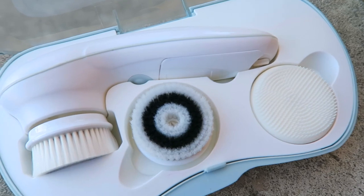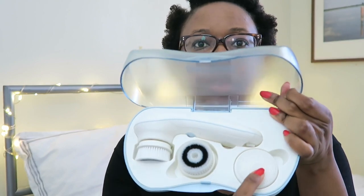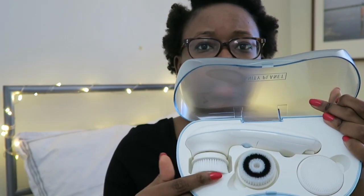This is what it looks like — let's open it together. I'm not going to be demoing it right now, this is just an unboxing. This is just the manual, and this is the actual brush. Oh, it looks very fancy! So I guess this is the silicone one, this one is probably the exfoliating, and then this one is the cleansing.